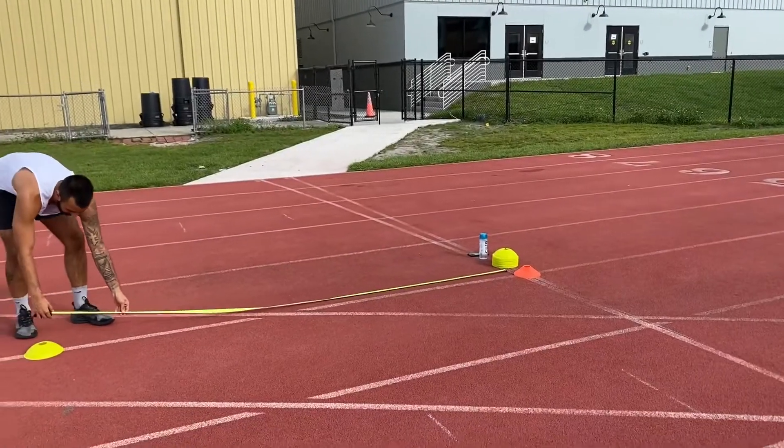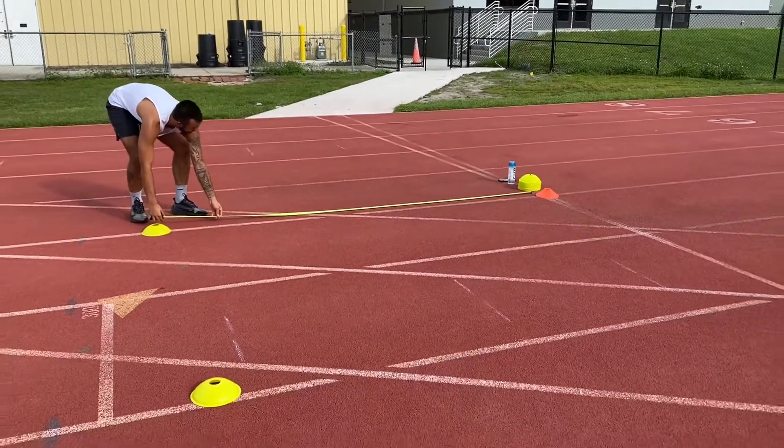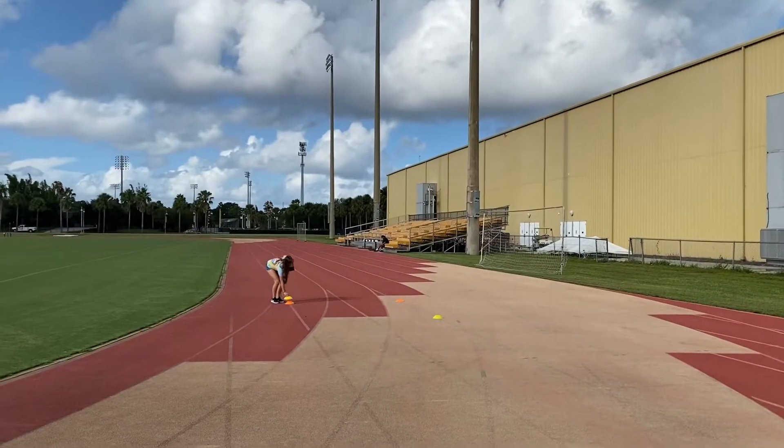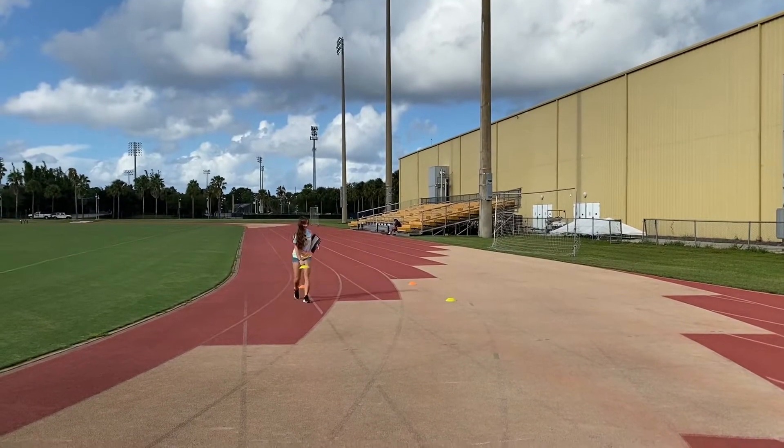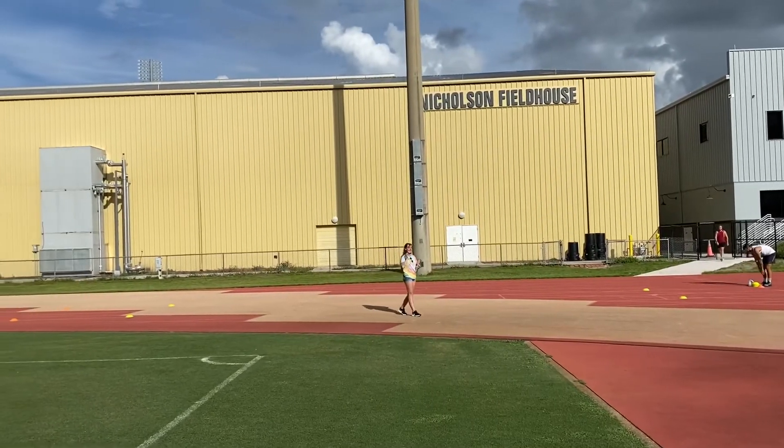To begin, we want to measure out three meters, marking the warning zone with two different colored cones. From the first cone, the orange cone, we will measure out 20 meters and drop another orange cone and create another warning zone. The layout should look like this.